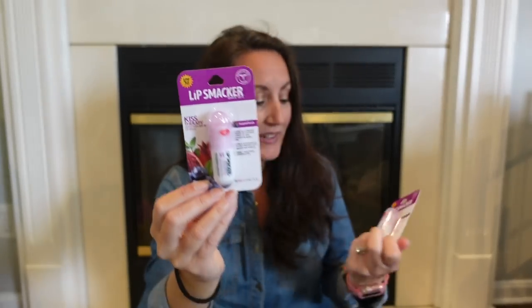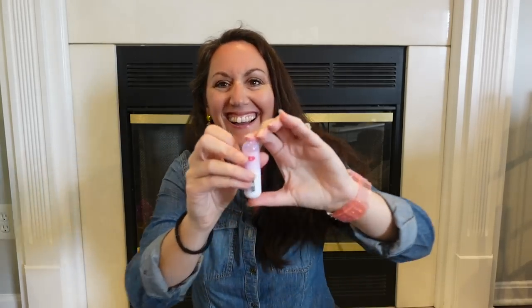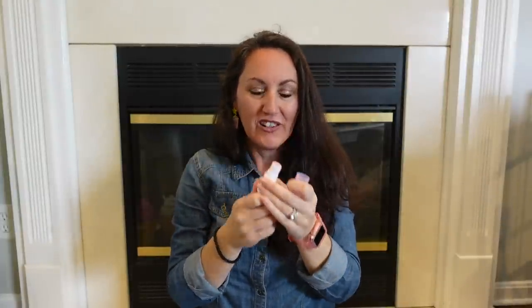I also found Lip Smacker — it's a big name brand chapstick. The best thing is it has an SPF of 30. Going into spring and summer, that's some sunblock for your lips, and it is super fruit. I grabbed two of these — one for my purse and one for the pool bag or beach bag. Look at the shape of it. It smells really good, very fruity. That SPF 30 is great.